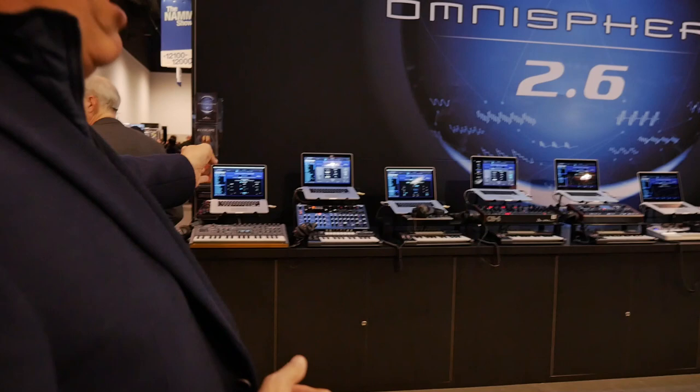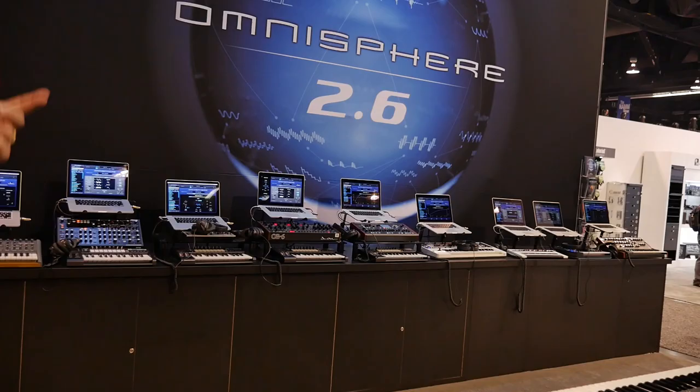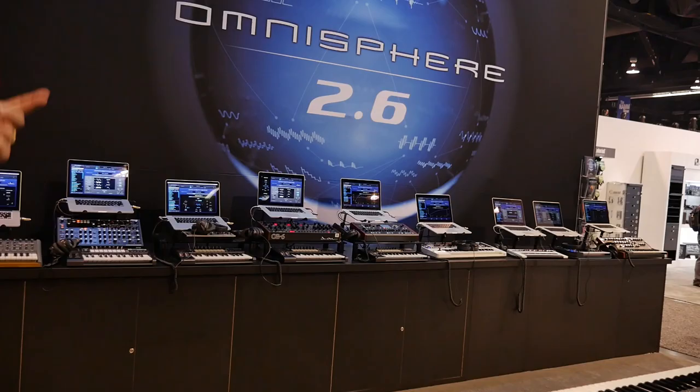We're going way back in time. We've also got all of the Virus models now, and the Peak, and some really cool things like the Yamaha reface. We've been able to include a lot of inexpensive synths as well — not just super high-end things, but like the MicroKorg, the MS-2000, and the JP-8000.